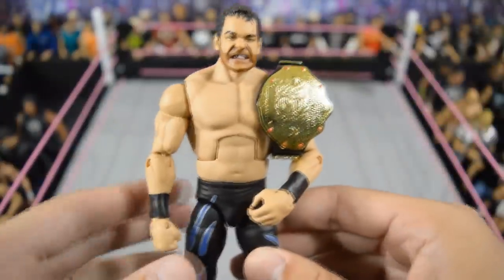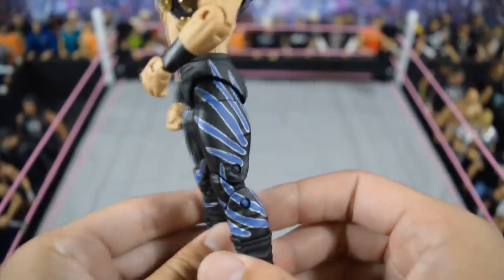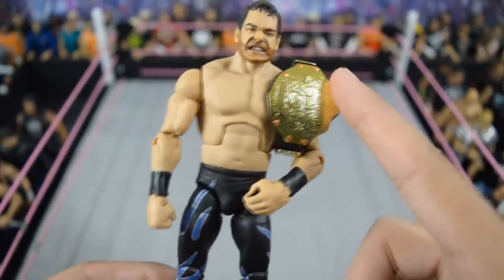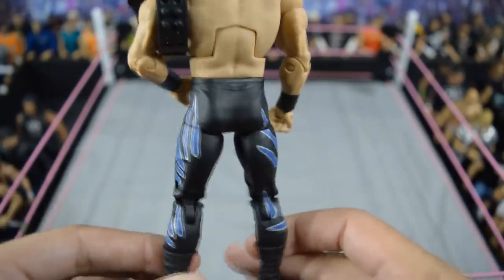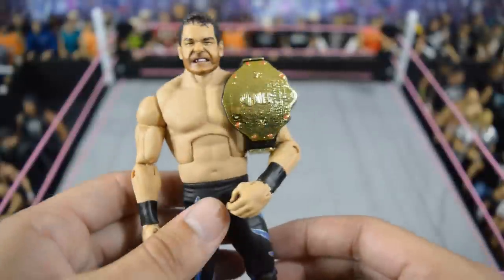Next we have this custom elite WrestleMania 20 Chris Benoit made by Showstopper Custom Figs, with the world heavyweight title. One of my favorite moments in wrestling history. As sad as the Chris Benoit situation was, this custom is very, very nice and I love it a lot.